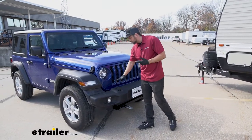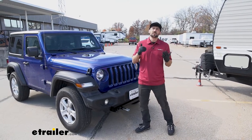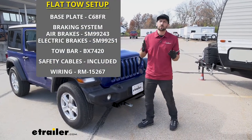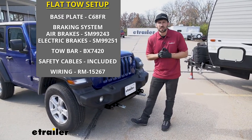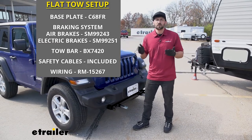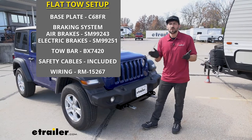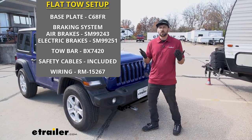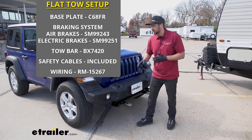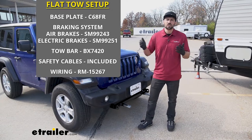Here we have the base plates installed on our Jeep. There are actually a few other things you may need to flat-tow the vehicle. Number one, a supplemental braking system — this is required in most states based on the weight of the towed vehicle. Some other things you'll need are a tow bar, some safety cables, as well as a lighting system to power the lights on the vehicle to let others know what your signals are.